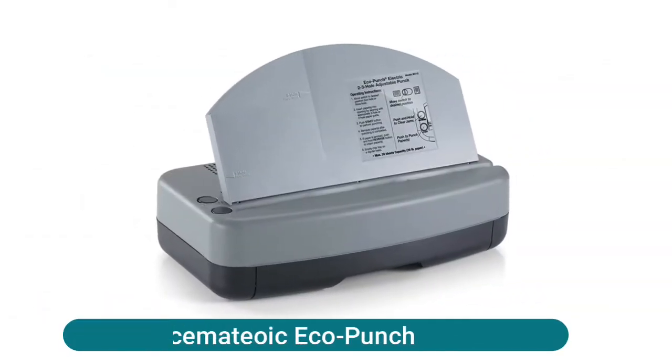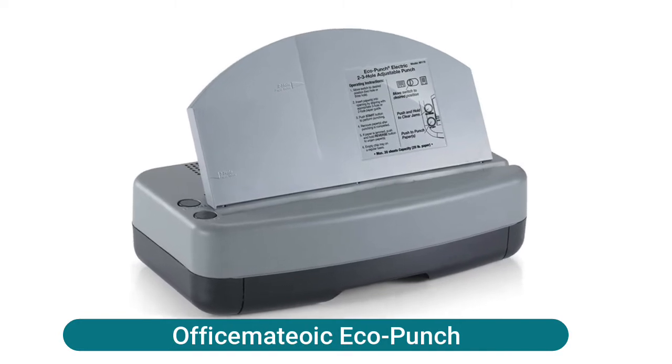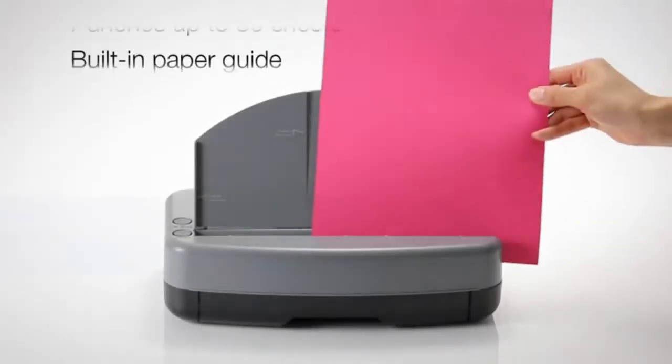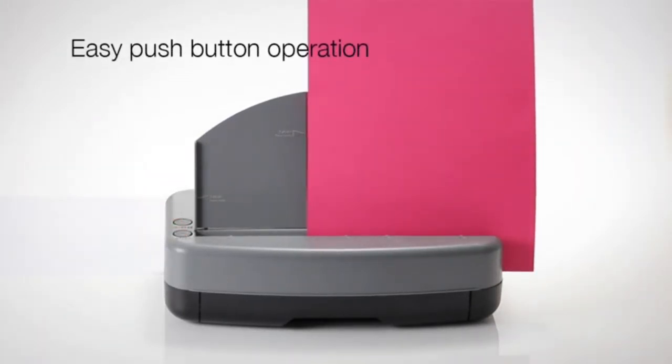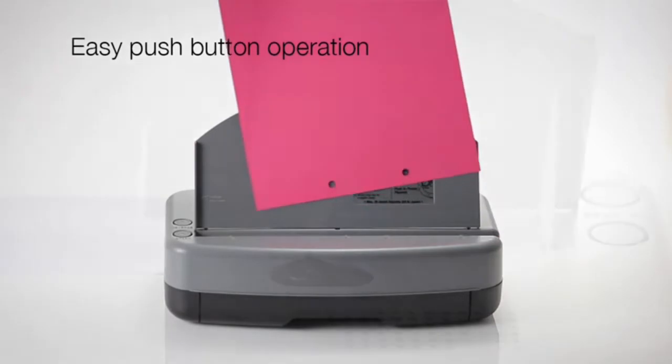Office Meteoic Eco Punch electric punch with built-in paper guide makes punching easy as a touch of a button for two or three hole punching. Features high capacity removable chip tray and reverse function to prevent paper jams.